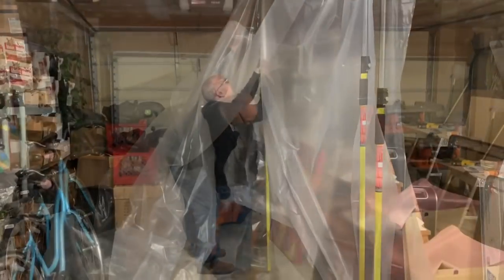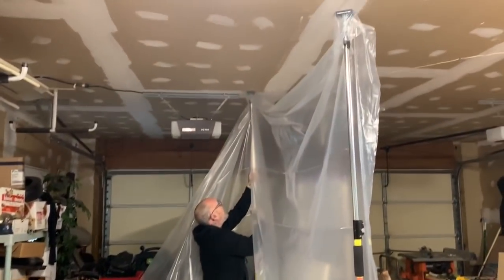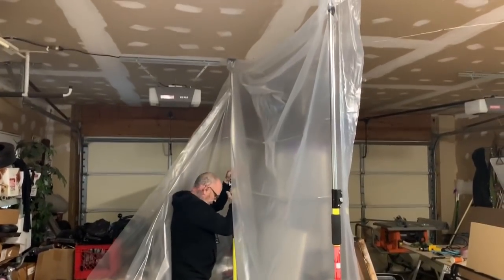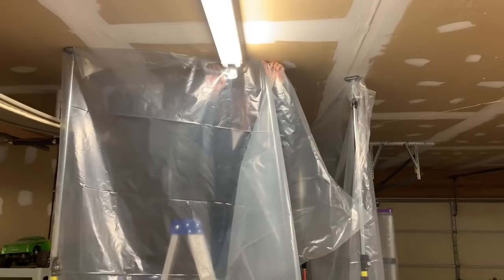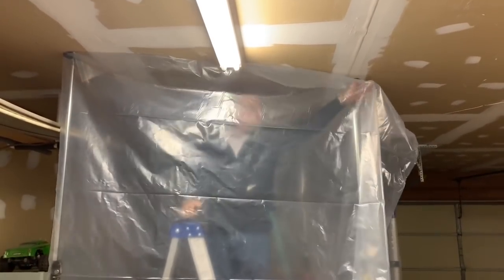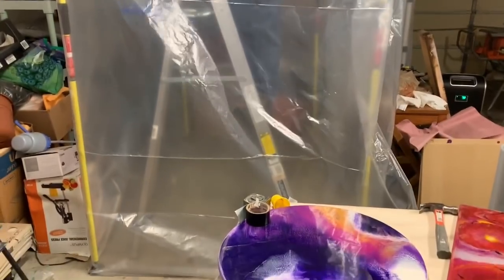It's funny watching him because he looks like he's all tangled up in the plastic, but he gets it. He's moving right along — now he's got the second pole up, he gets the third pole and the fourth pole up, and then he staples it to the ceiling. That way no dust at all can get into my room. He does that with a staple gun — it's quick and easy.